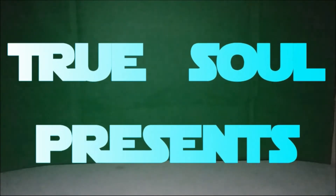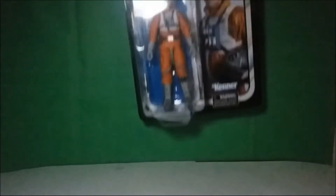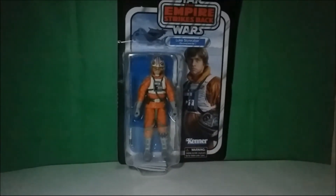Hi everyone, I'm TrueSoul, and this is my review of the Star Wars Black Series 40th Anniversary Empire Strikes Back Snowspeeder Luke.